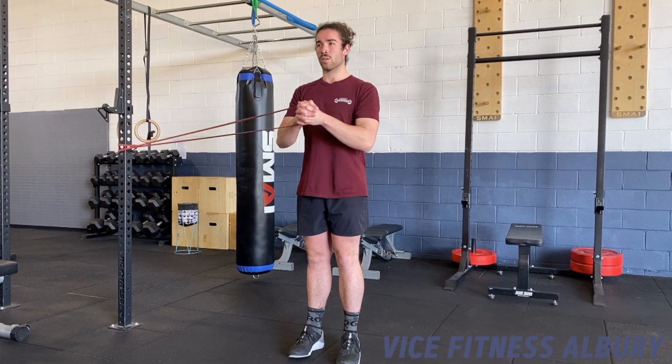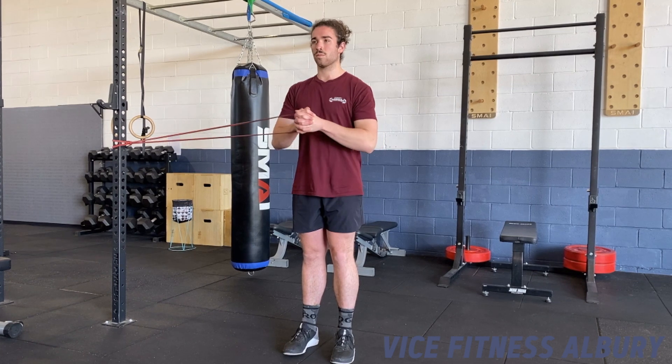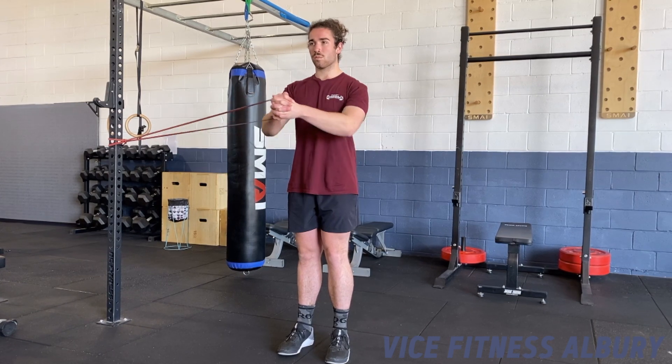To perform the paddle off, loop a long resistance band around sternum height, stepping away from the rig as far as you need to create tension, extending the arms and bending them back in at sternum height.